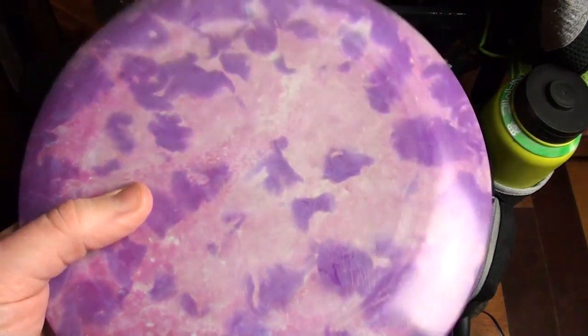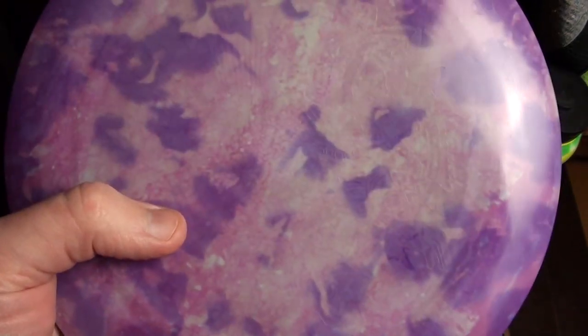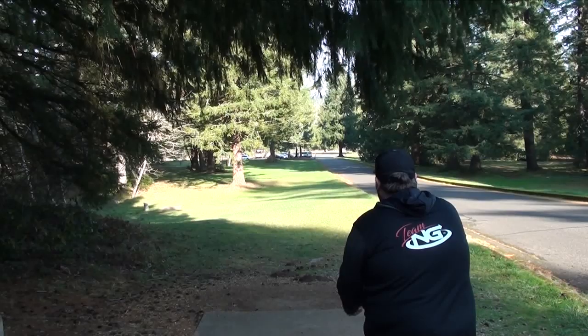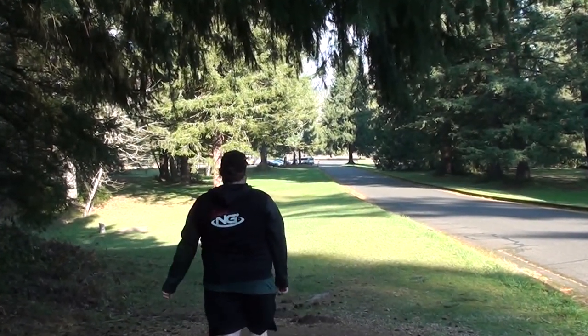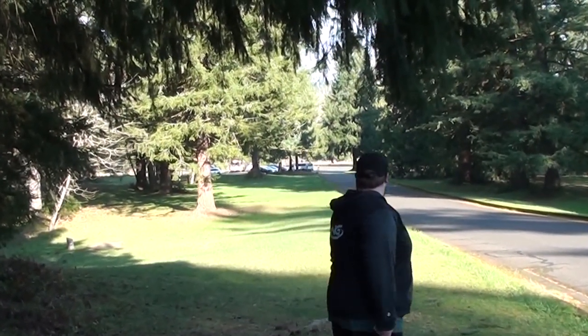This one is a little bit heavier, not quite as flat, a little bit fresher. It's a really nice straight hyzer flip disc — it'll ride a little bit, come back, and flies really nice. I'm loving the feel of the ESP so much — I want to get this one to start gripping like my other one, and it's not too far off.